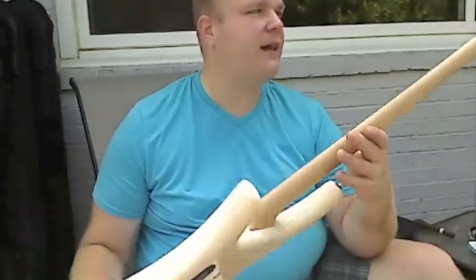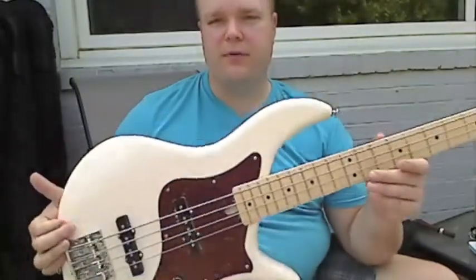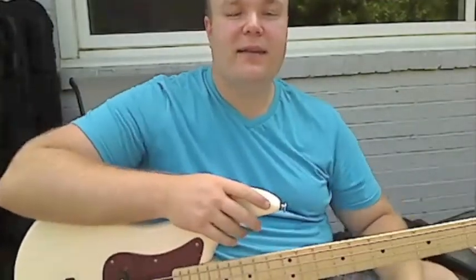So this bass will have that and it's really just out and out a beautiful, beautiful bass. So anyway, I'll play a few things and let you hear it and then you can go buy it.